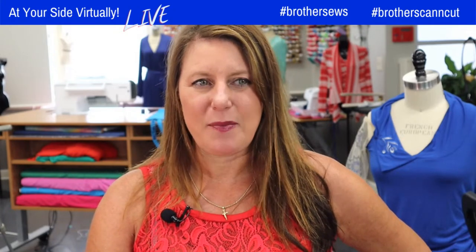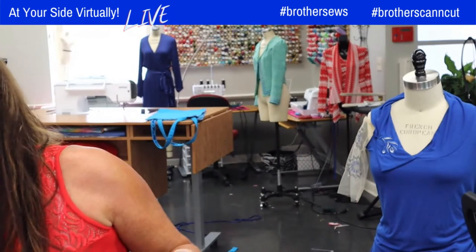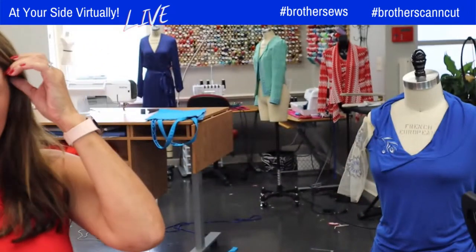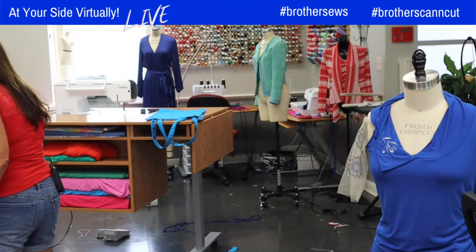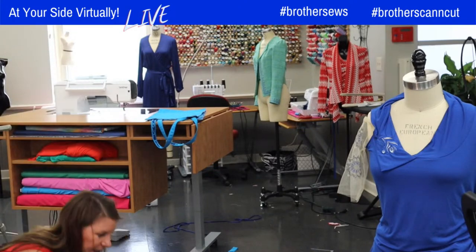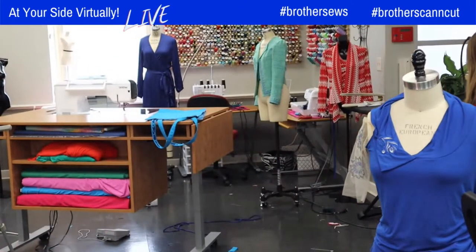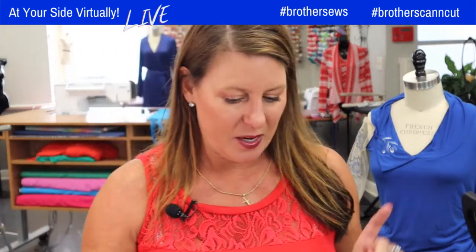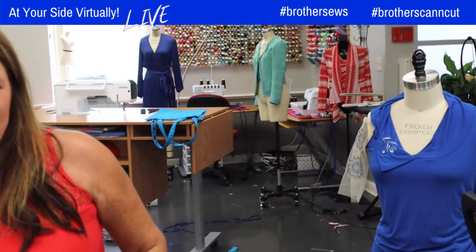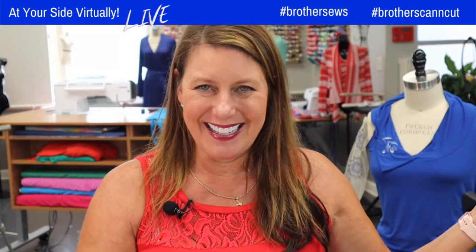My camera doesn't appear to be plugged in — hold on one sec. I think I unplugged something. All of them went down. I kicked the cord. Hold tight because I've got some fun stuff for you. I just got to hit the buttons back on. Gremlins — get them out of the studio! They're rolling back on and should be on in just a moment. Let's go to the table and I want to talk a little bit about the stabilizer and show you the crochet designs.